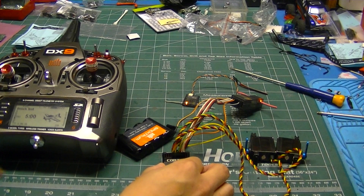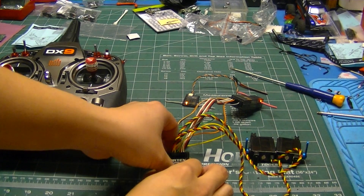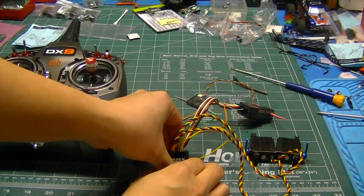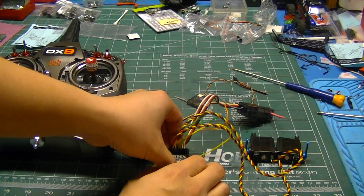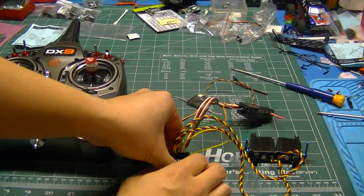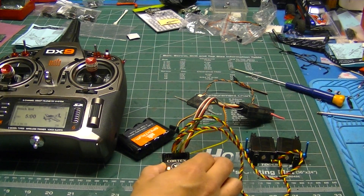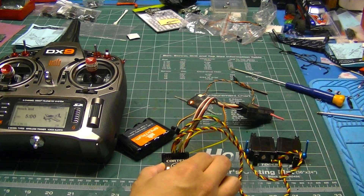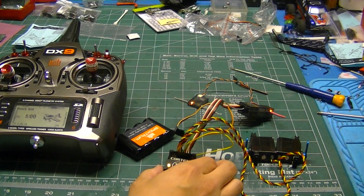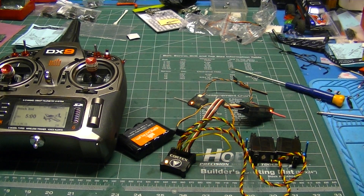Now watch as the Cortex is in gyro mode. I tilt it forward, I tilt it back — it moves together to attempt to stabilize the plane. Now if I roll it right or left, it moves opposite. So there it is — the Bavarian Cortex can in fact do gyro stabilization on an elevon or delta wing setup.